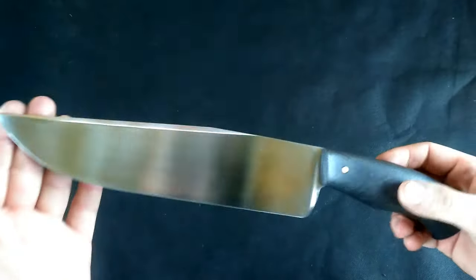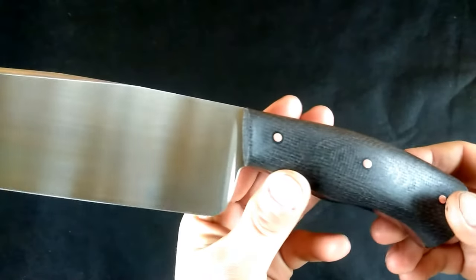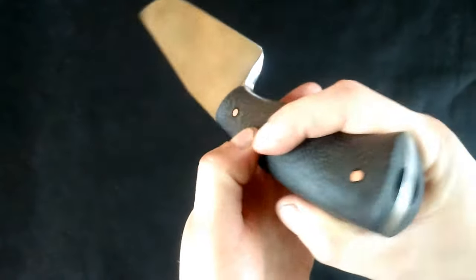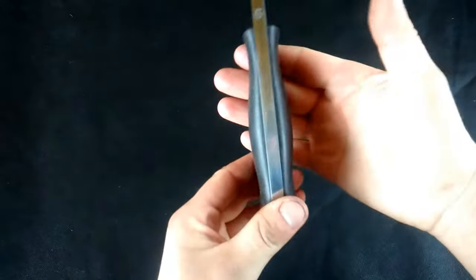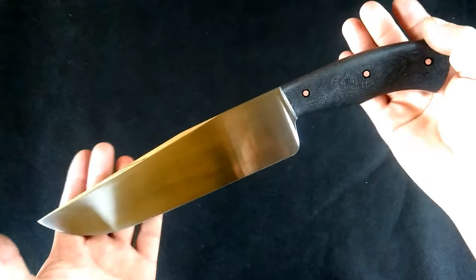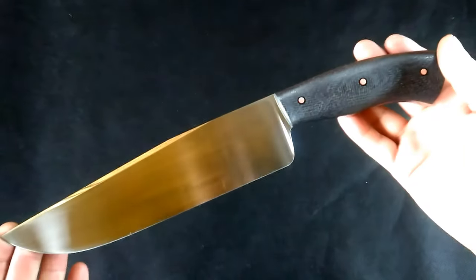It has over a 9-inch blade with a nice satin finish and mirror polished clip and spine. Micarta handle scales with carbon and copper pins. It has a hidden lanyard hole and a nice palm swell, so it sits in your hand nice and secure. Nice and simple lines.